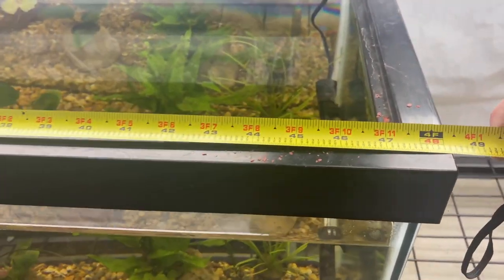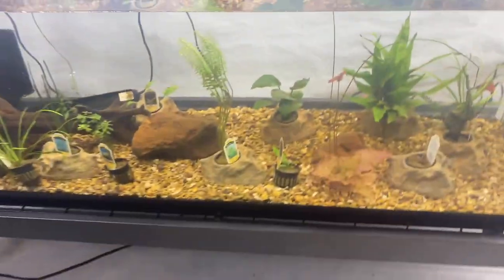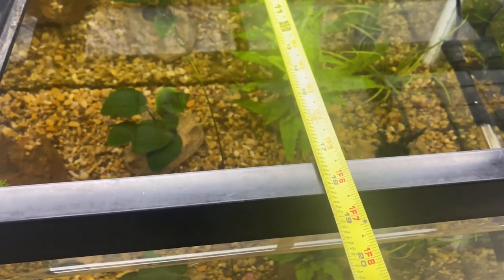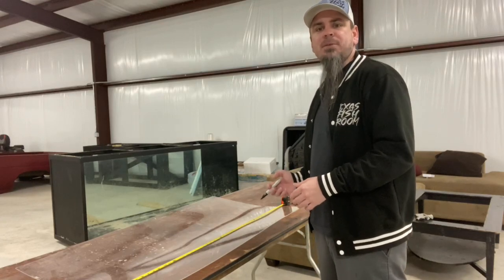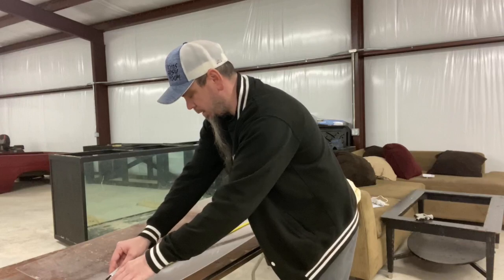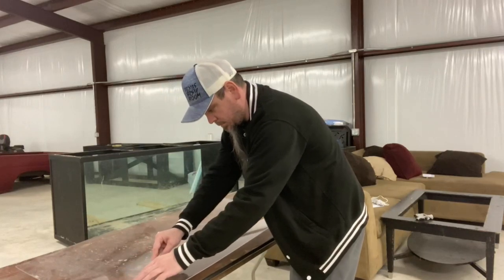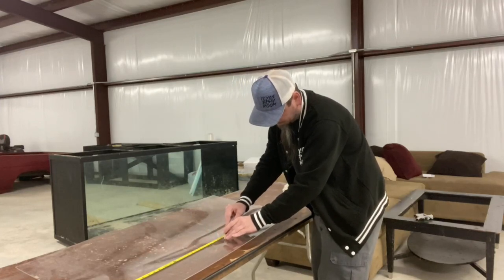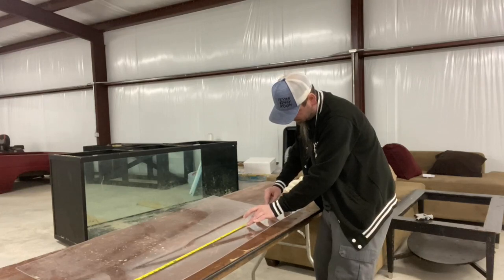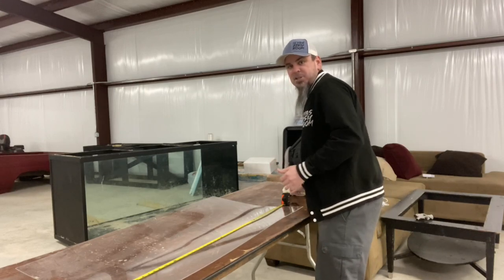The first one we're going to tackle is the 75-gallon. We'll come out here and get our measurements — roughly four feet and a little over 18 inches. Our sheet is already 48 inches long; we bought this at Home Depot. So I measured off 18 inches and made a mark so I know exactly how much to cut off.